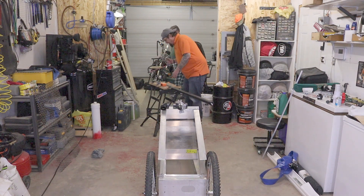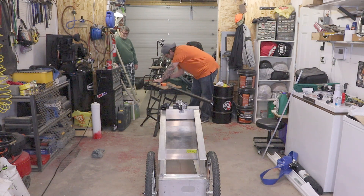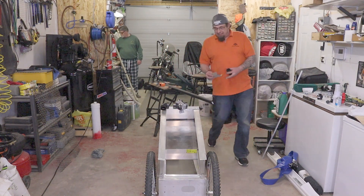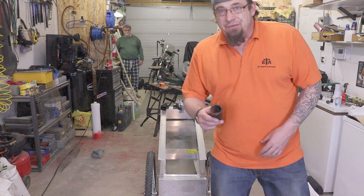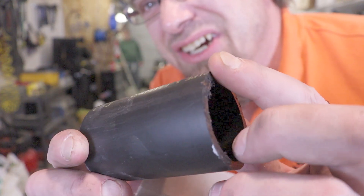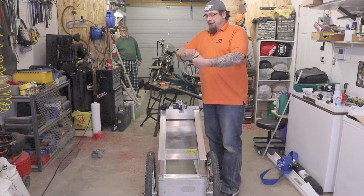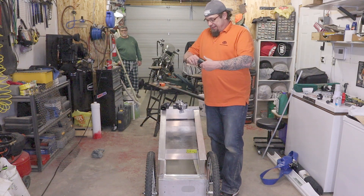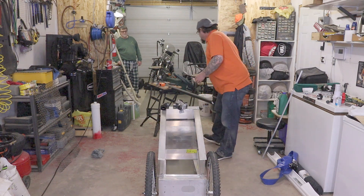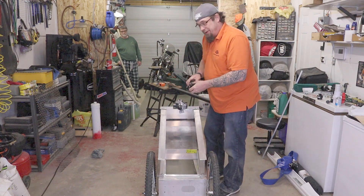My trusty helper got me the less powerful saw because I'm not allowed to play with power tools anymore. Once you have it cut, you'll have all these little burrs sticking out, and that's just going to cause problems down the road. So just take a quick piece of sandpaper and give it a nice little rub to get rid of all those little hangers-on.